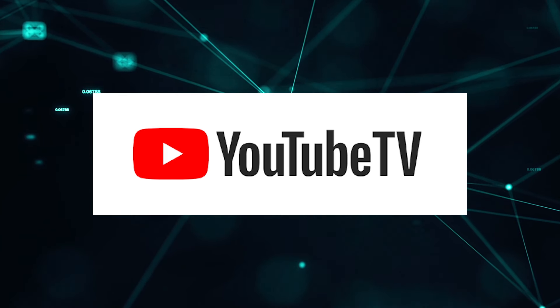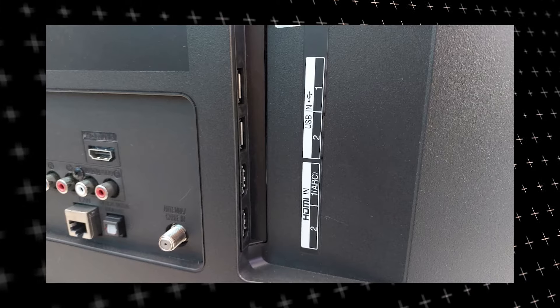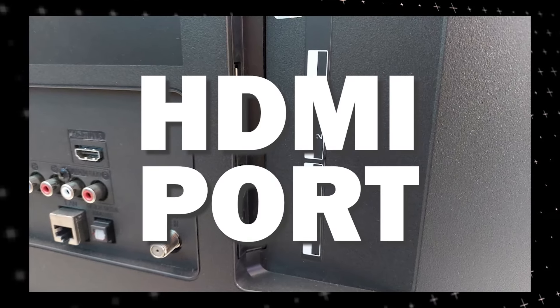The way that I'm going to show you how to install the YouTube TV app is going to work on any model of TV and any year of TV. You just have to have an HDMI port to plug into.